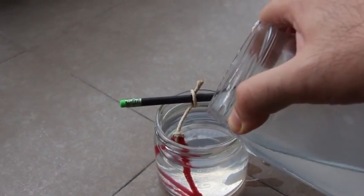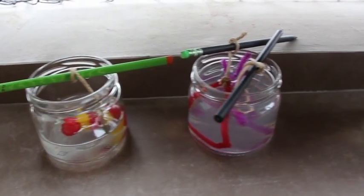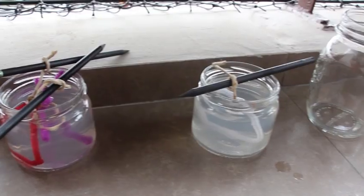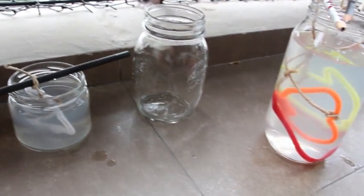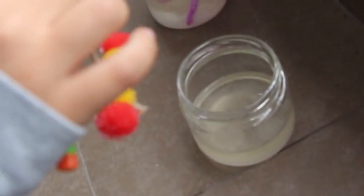You can add food coloring to grow colorful crystals. Crystals will grow on the pipe cleaners in a day, but if you wait more, the crystals will grow further. Now we can collect our crystals.